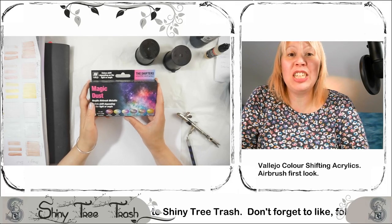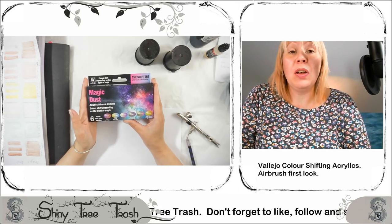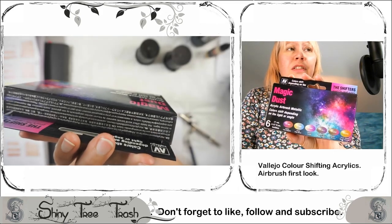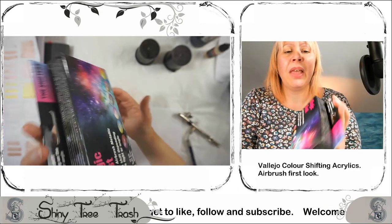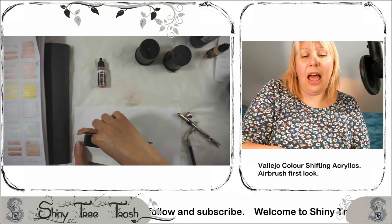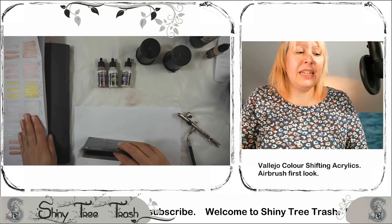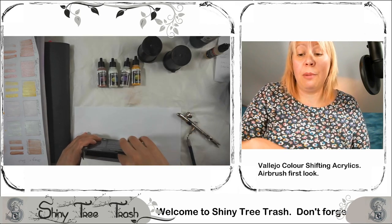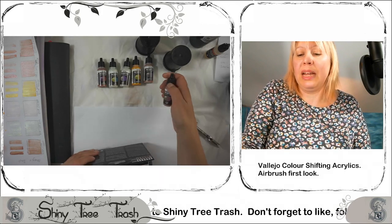Hello, welcome back to Shiny Tree Trash. It's lovely to have you back with me. I'm going to be looking at Magic Dust today. This is the third box in the series of the shifters from Vallejo Paints from Holmferf Gaming Center — link below. We're going to test these out using the airbrush. I read the instructions on the back of the box this time after doing paints with a brush and a palette on paper — it didn't work. So we're going to apply these with an airbrush over a matte and a gloss ground to see which one comes out best.